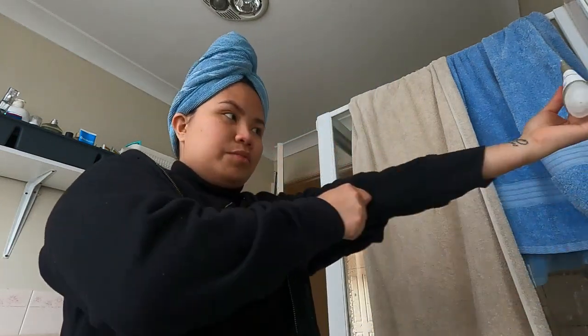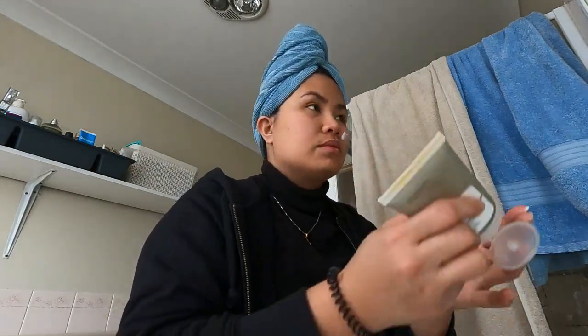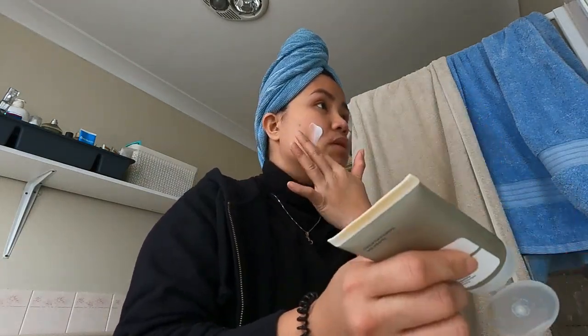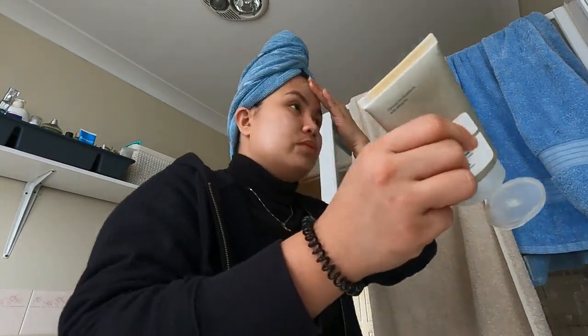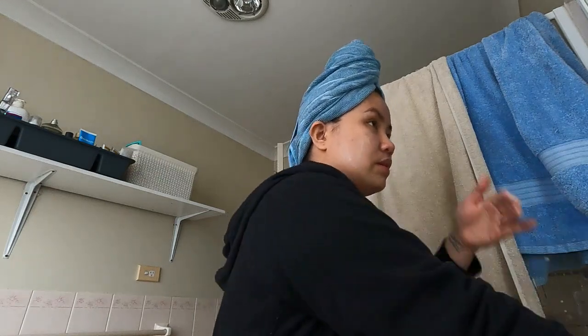Since I have bigger pores and sensitive skin, what I do is put the cleanser on my face first. I don't put it directly on the brush. I spread the cleanser on my face first, and this is an easy way for me to do it.